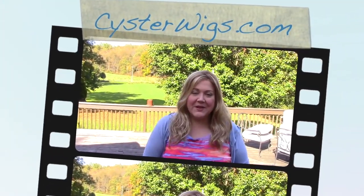Hi there wig lover, this is Heather from Cysterwigs.com and today I'm bringing you a review of an Ellen Villa wig. This one is called Aero and the color on Aero is Caramel Lighted, also known as 202619.